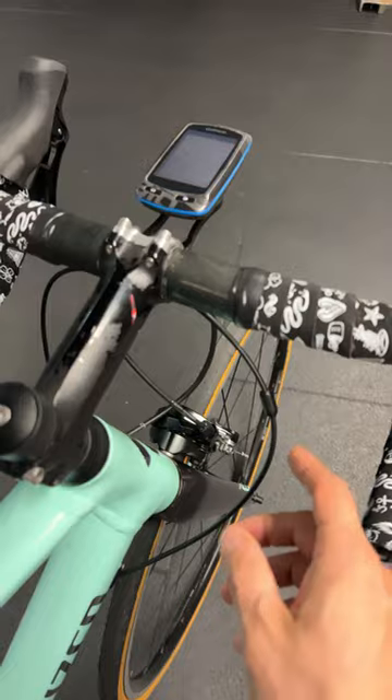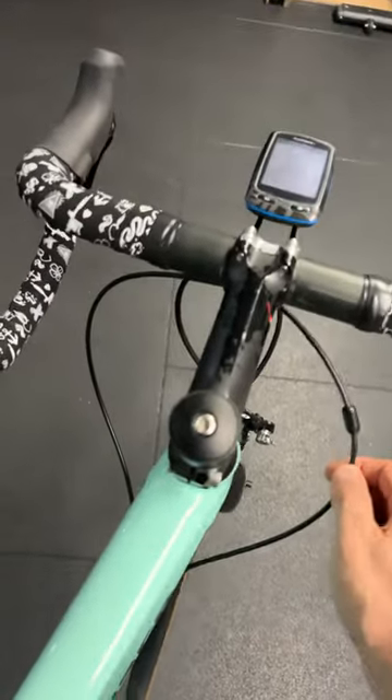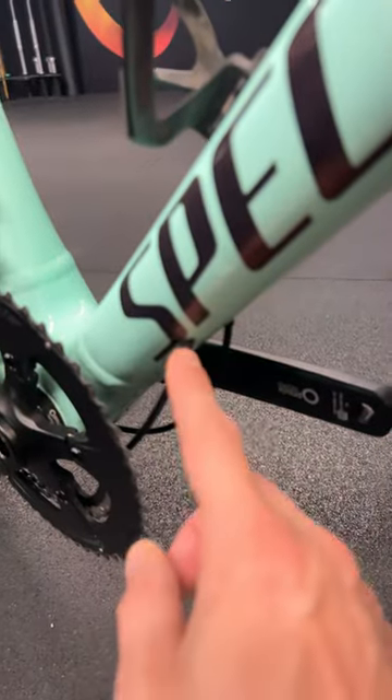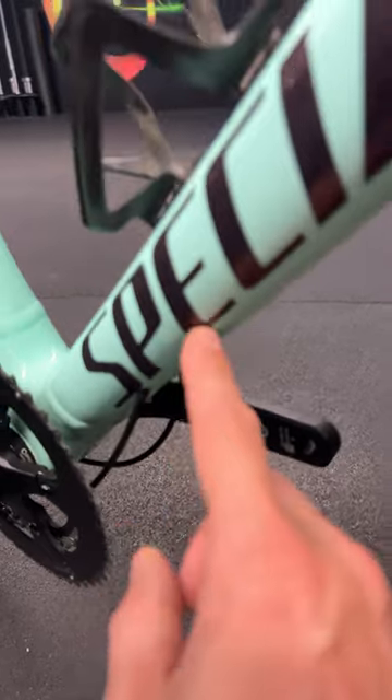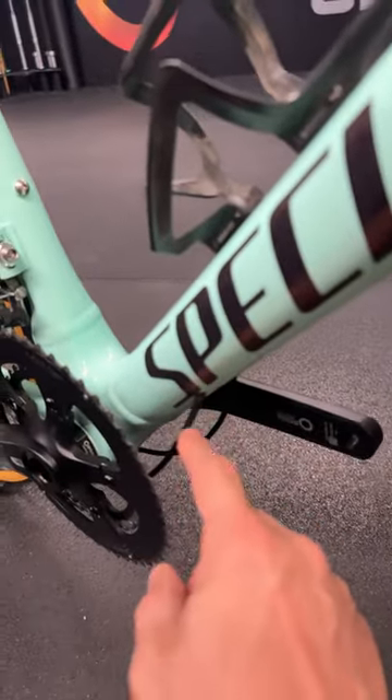Look at all of that. We have this in to see if we can tidy up this ridiculous cable routing situation and make this look a little bit more racy and aero. Although I'm not looking forward to routing these cables here, unless this is a fully routed down tube — that could get tricky. We'll let you know.